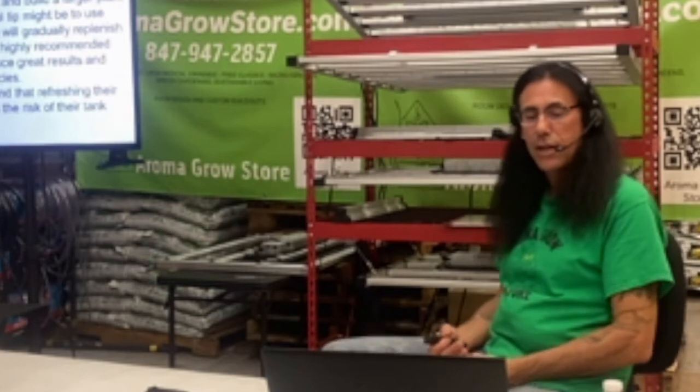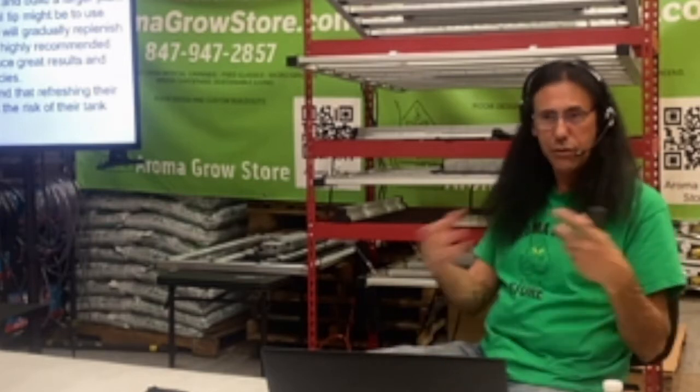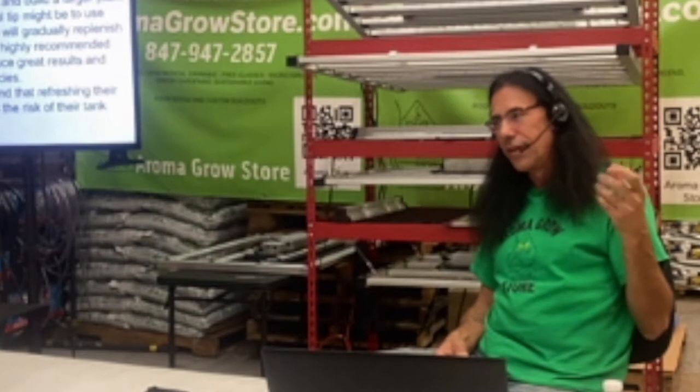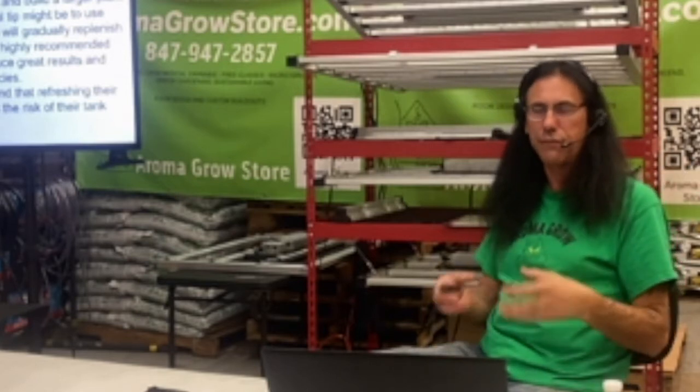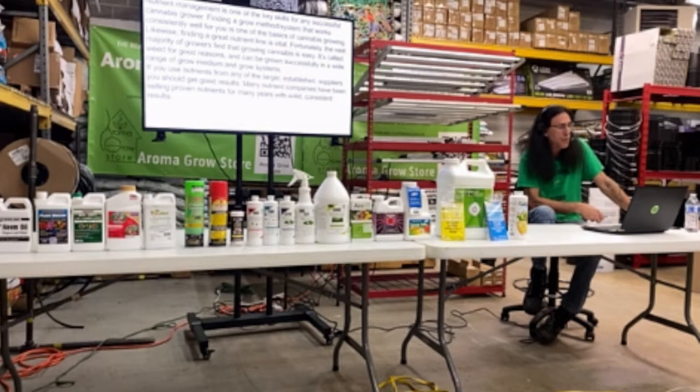Nectar for the Gods offers a highly recommended slow-release organic nutrient called One Shot. You add a little bit in with your soil for a slow release without giving it a bad taste like Miracle-Gro — it's specifically formulated for cannabis. Nutrient management is one of the key skills for any successful cannabis grower. Finding a grow method that works consistently well for you and a great nutrient line is vital. There are a lot of really good systems out there — figure out which one you want to grow with and start learning it.